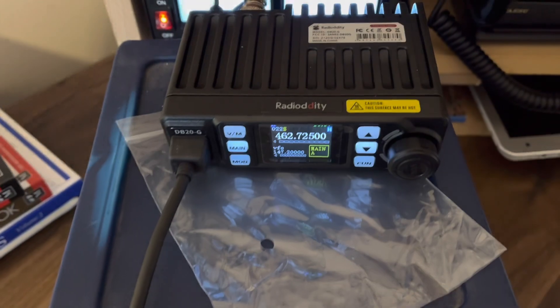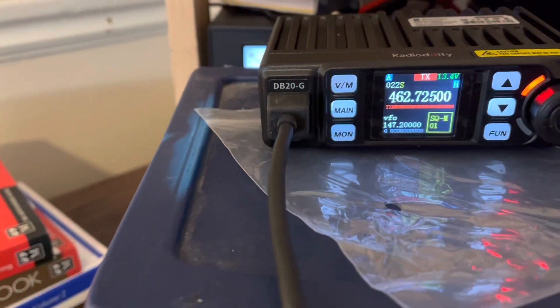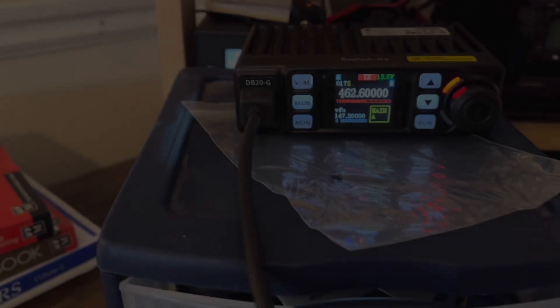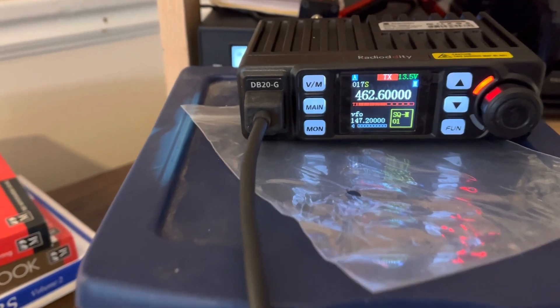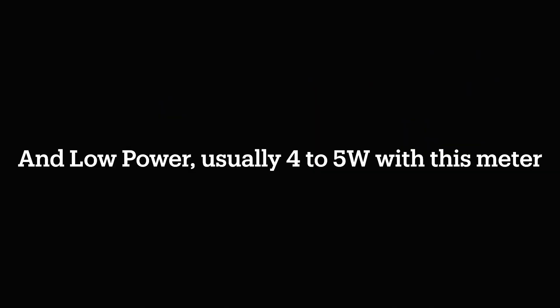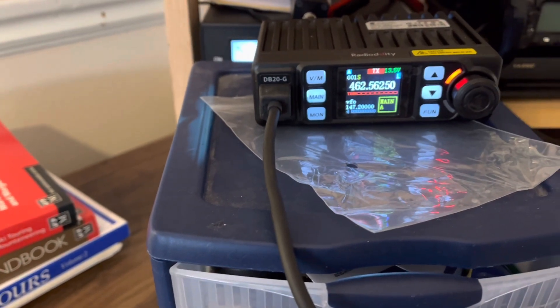Here we are. This is channel 22 set at high power — WRFS 364, 15 watts. Medium power, 8 watts. Low power setting — WRFS 364.